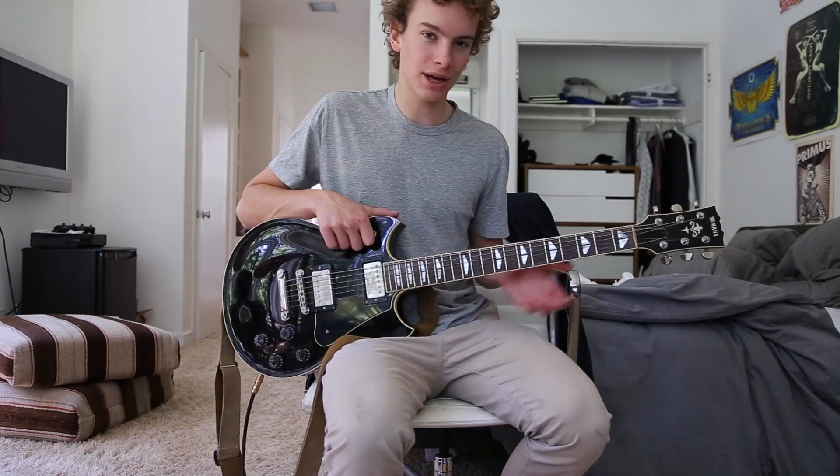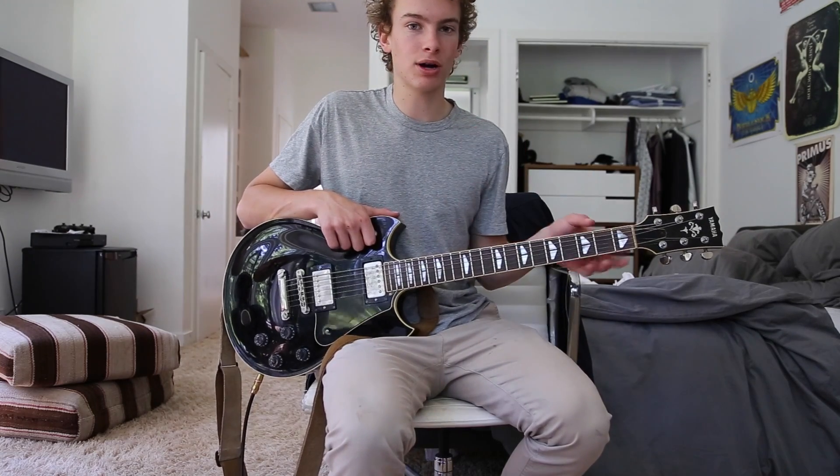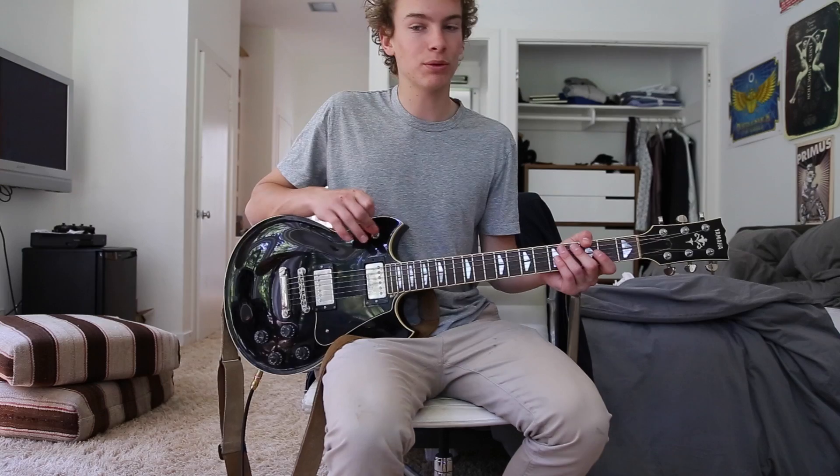It's a great riff and it sounds really bassy, so you're going to want to turn the bass up on your guitar and on your amp, and maybe the treble down a bit.